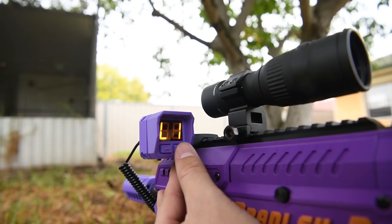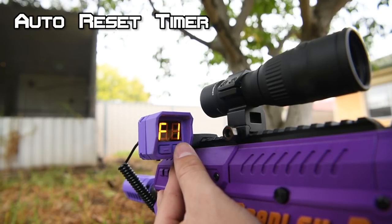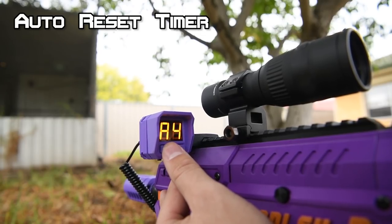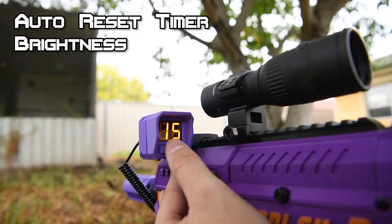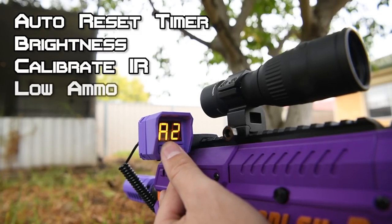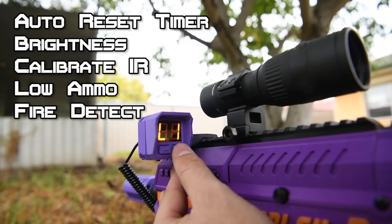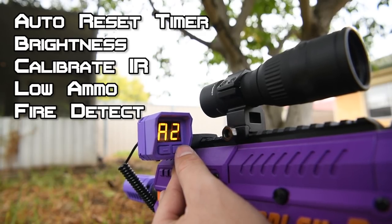From the instruction pamphlet provided with the ammo counter, the advanced settings allow you to change the auto reset time — that is, how long it'll wait after your ammo reaches zero before resetting back to full. Personally I'd time how long it takes you to change mags and set it slightly faster than that. You can also adjust screen brightness, calibrate the IR beam, set where the low ammo blinking warning kicks in, and choose the fire detector type — whether you have an IR beam or a trigger pull sensor.